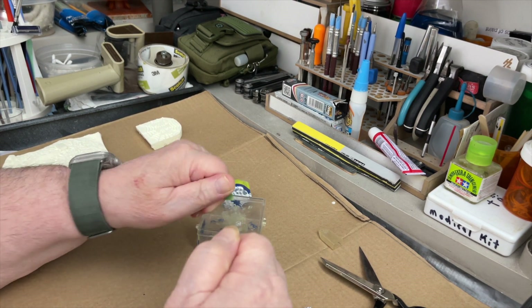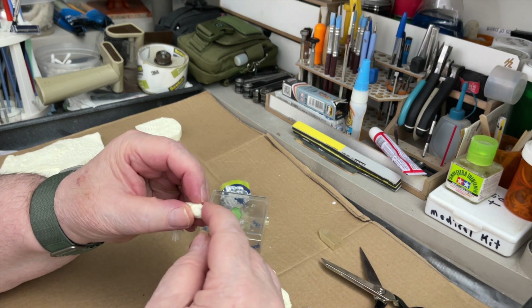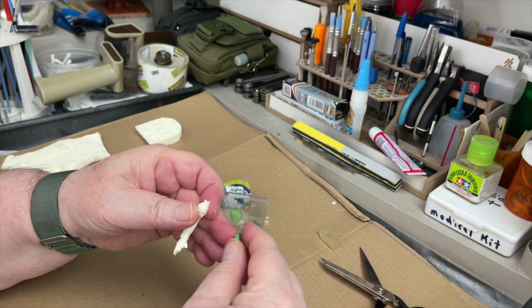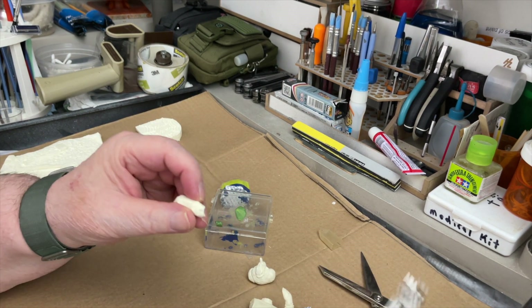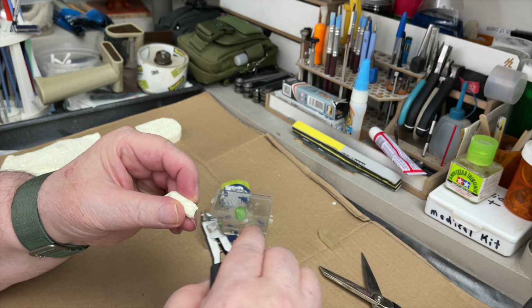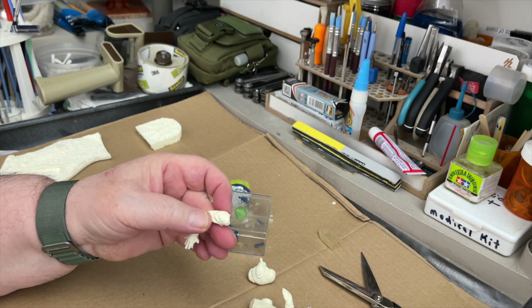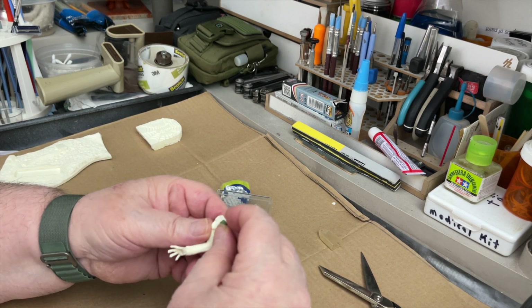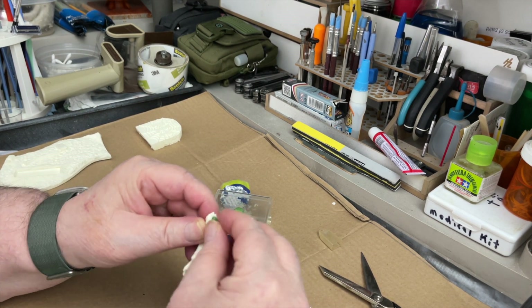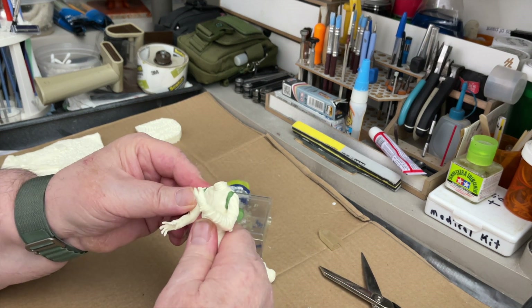Put the other arm on. We've got some flashing on here too, right there, so I'll trim that off. This is just like a garage kit — it is a garage kit actually, which means it's poured from molds, from a master mold.